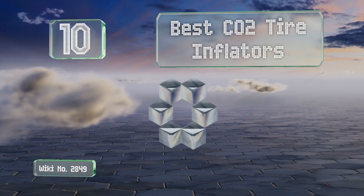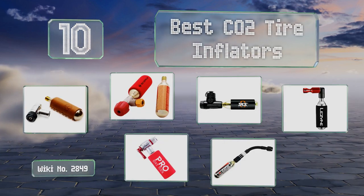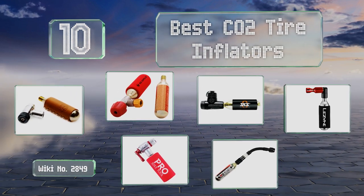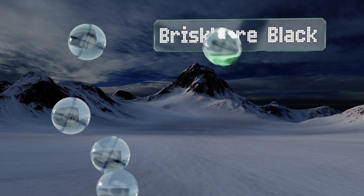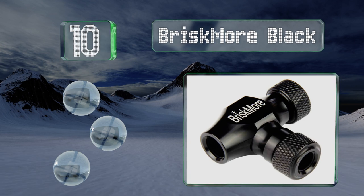EasyVid presents the 10 best CO2 tire inflators. Let's get started with the list. Starting off at number 10, leave the bells and whistles for your handlebars with the Brisk More Black,